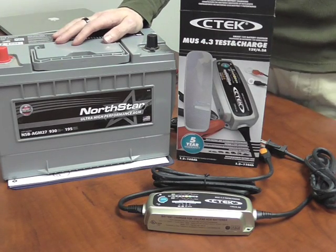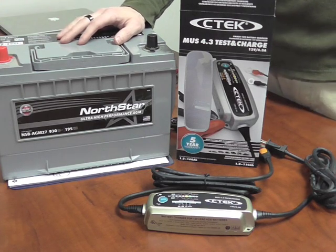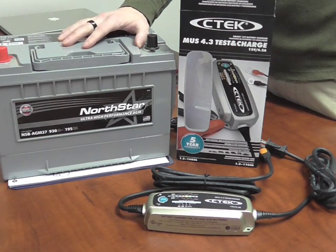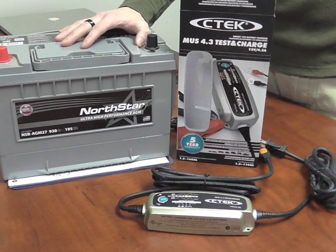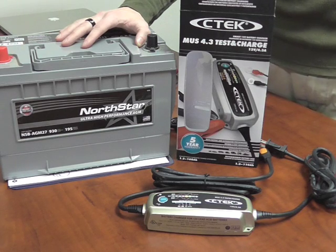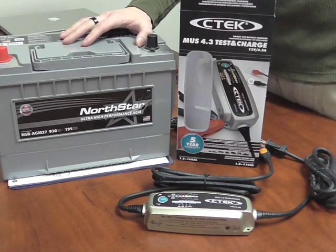So we've just run you through the three different voltage test programs of the 4.3 Test and Charge. What we're going to do now is hook it up to this North Star battery and run it through the different charging combinations and algorithms that you can actually use on this charger. There are a few different options, so we're going to show you what each one looks like on the LED indicator lamp and explain what each step does and how it works.